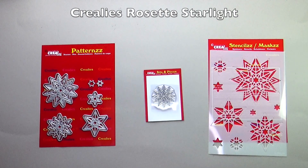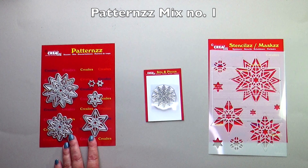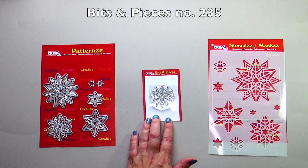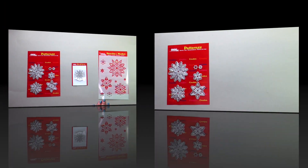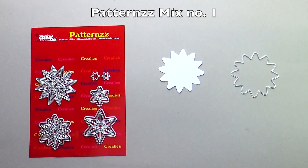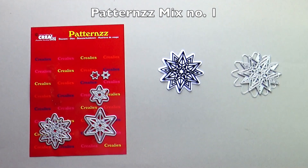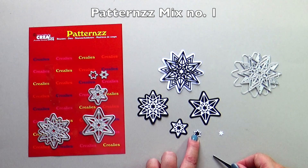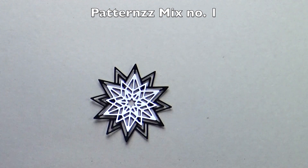Rosette Starlight consists of different products that fit together nicely. Crayleys Patterns Mix number 1 is the die set Rosette Starlight. Crayleys Bits and Pieces number 235 is the stamp Rosette Starlight. Crayleys Stencils and Mask number 317 is the stencil Rosette Starlight. Each rosette consists of a basic die and a layer die, and all layers can also be placed on top of each other.